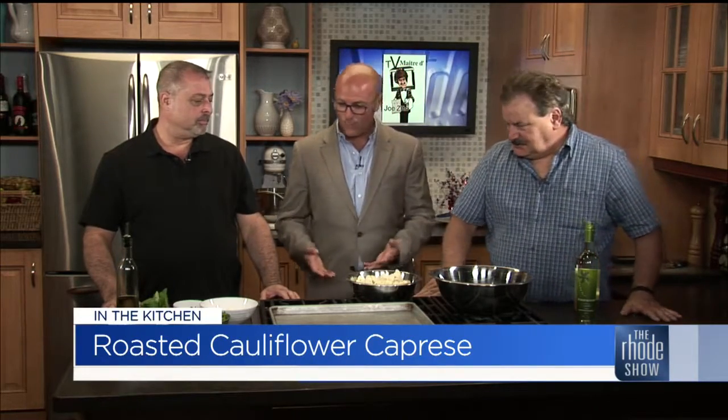Sounds like summer, doesn't it? Last year a lot of people were making things with Brussels sprouts — Brussels sprouts were the thing. Now cauliflower is it. Cauliflower and watermelon are the two things just exploding right now with different salads and things like that. Watermelon is a little overdone; cauliflower is just kind of taking off right now.